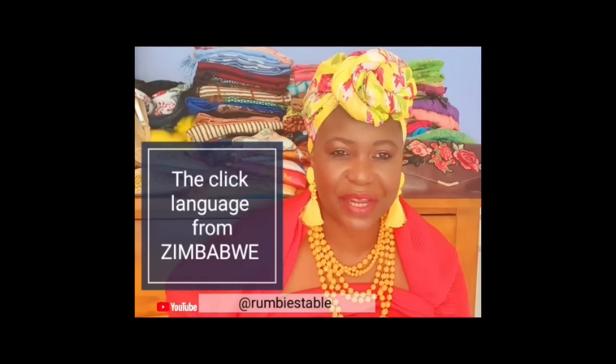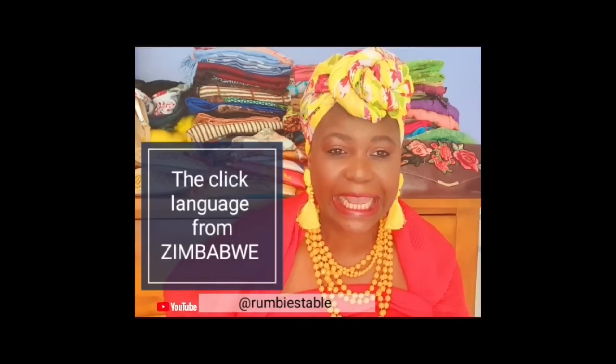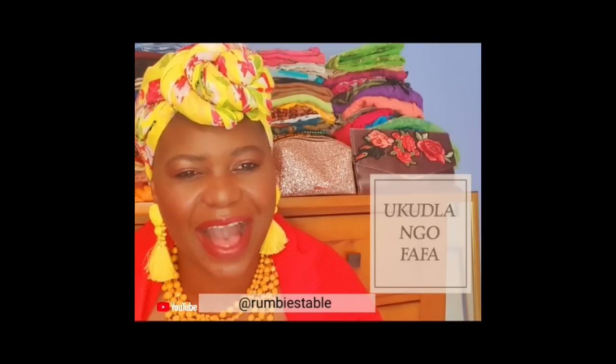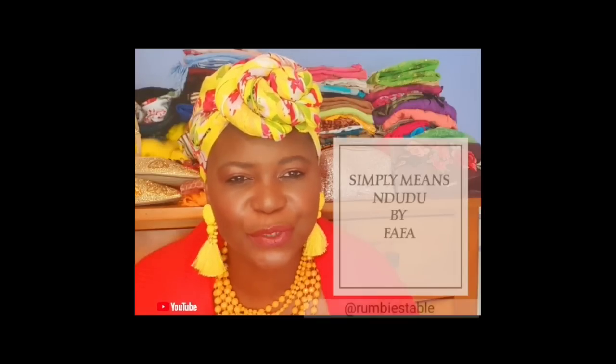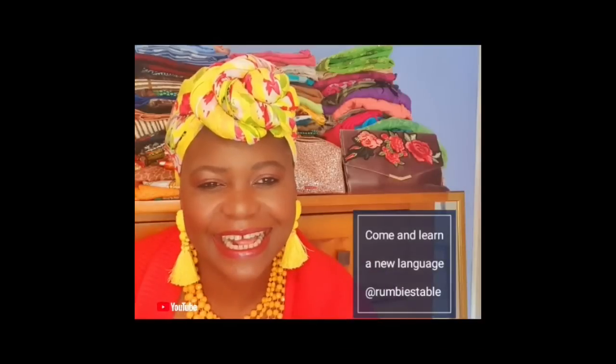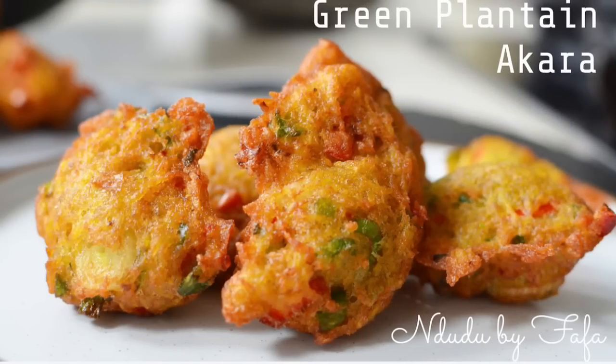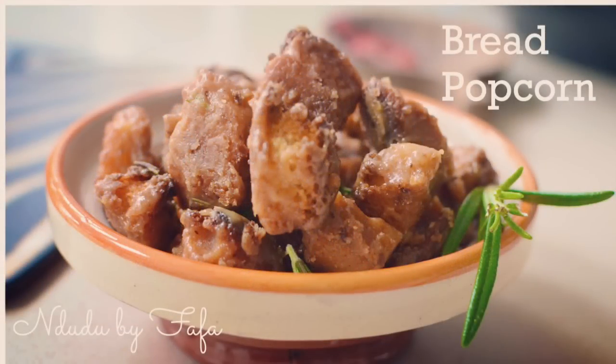I've got a surprise for you in a different language. I love speaking different languages from Africa, and one of them is the click language. 'Uwula Mofafa' means 'food by Fafa' — 'Ndudu by Fafa, come and learn together at Rumbi's table.' I'll be leaving Rumbi's details in the description box below so you can subscribe to her channel and learn the click language. I'm definitely going to learn it — I'm so impressed the way she said 'Ndudu by Fafa.'